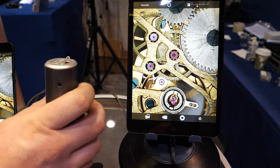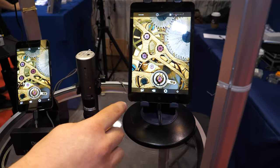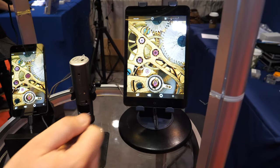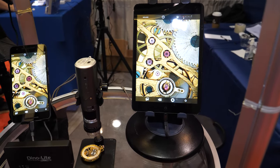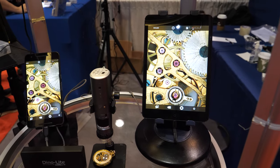This is how it looks when you're using our wireless scopes, and this is how the apps look. The app allows you to take photos and videos. You can even do some simple measurements inside the app — it's a scaled-down version of our main DinoCapture software.